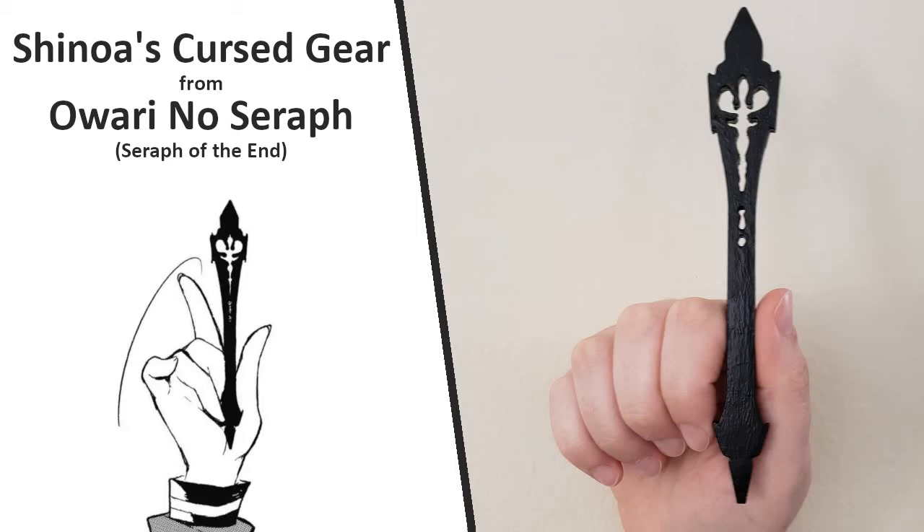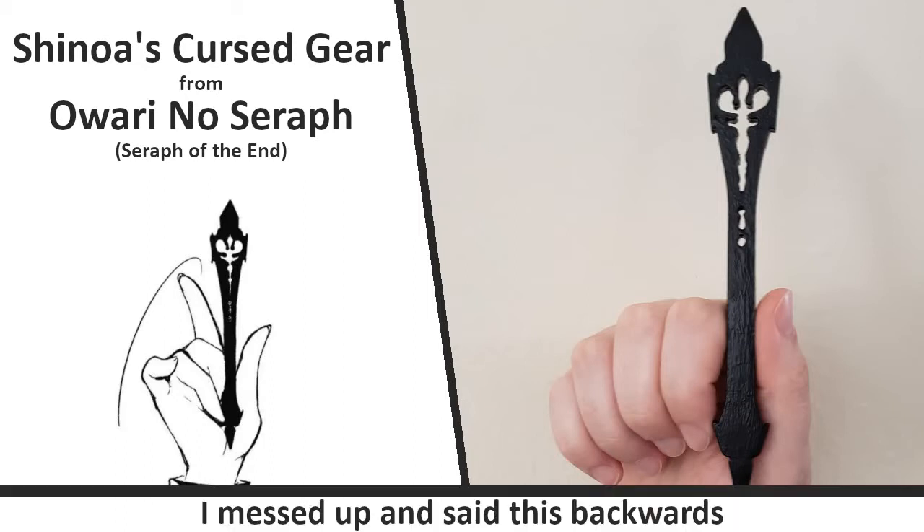Welcome to Kevin Makes Cool Things. I'm Kevin, and this is Shinoa Hiragi's weapon named Shikama Doji, from the Seraph of the End series.